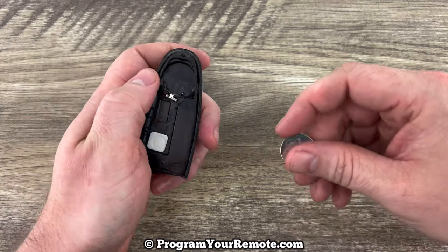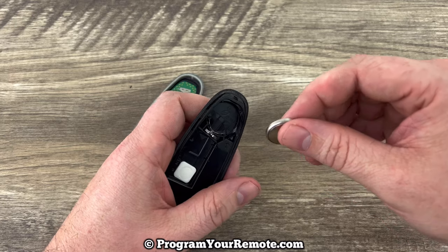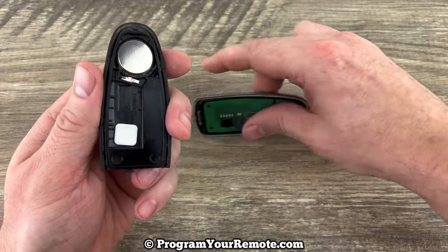We'll grab our new battery, and we want to make sure that we're installing that with the plus side down. So we have that installed with the plus side down.